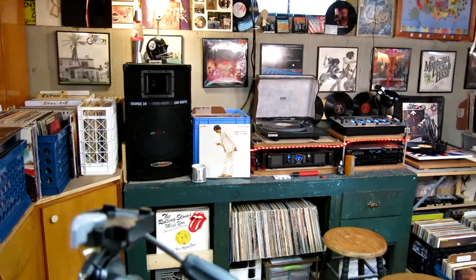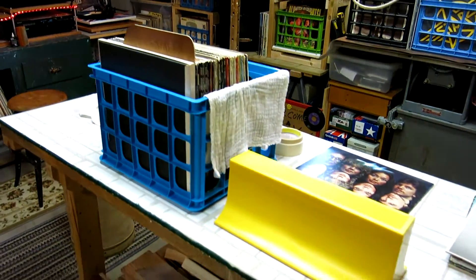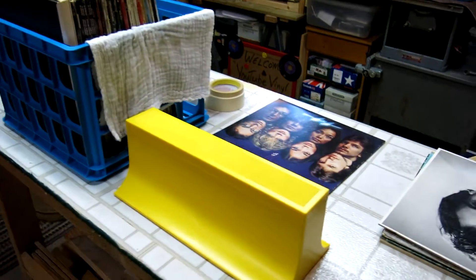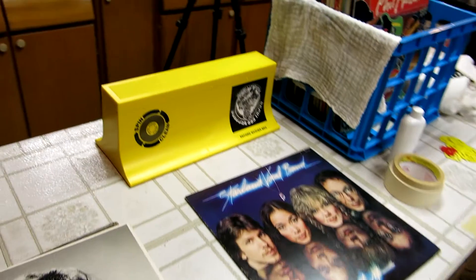Alright, guys. I've got a record table with cleaning — my cleaning device there that I use a lot. I go through a lot of that fluid. It's called the Spin Clean. We like that.